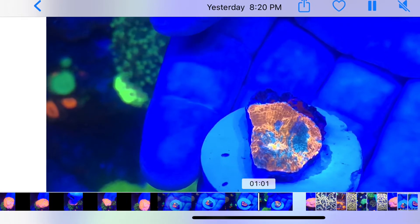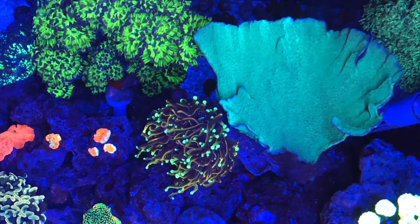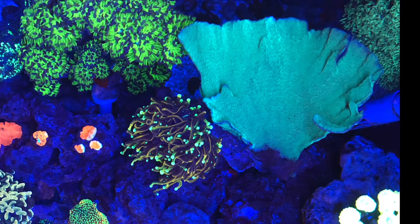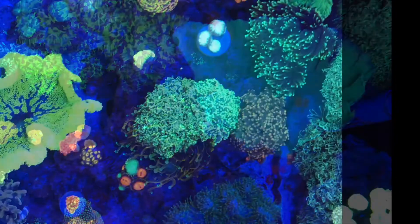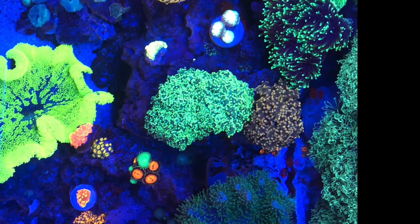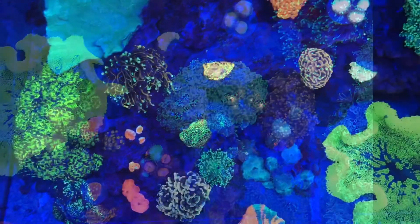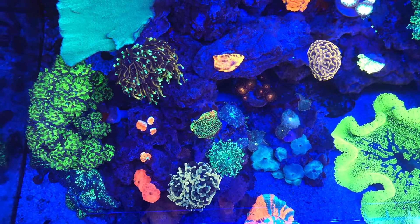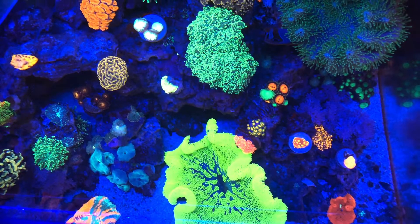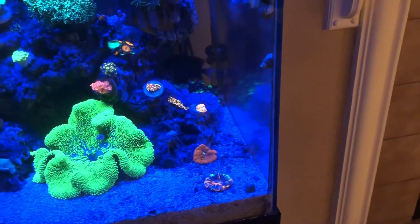After seeing that, I decided I was going to have to take a little bit more drastic measures. I used the Flatworm Exit again, waited that 45 minutes, and after that 45 minutes I put in a second dose. I ran the carbon, took that carbon out, put in fresh carbon, did a water change. And throughout this entire process I ran the carbon 24/7, and I also never turned off my skimmer — I ran that 24/7 as well.